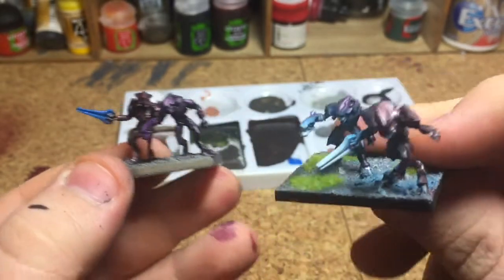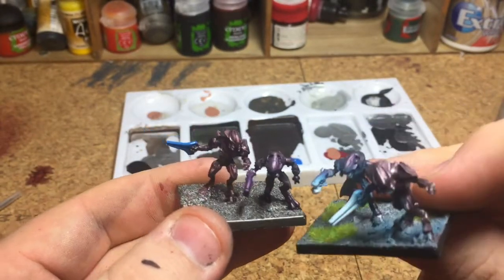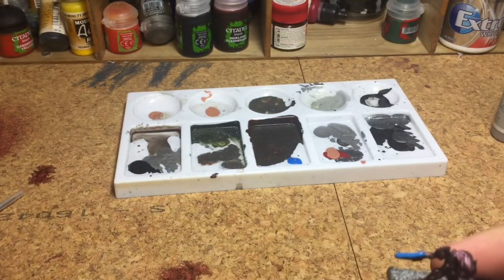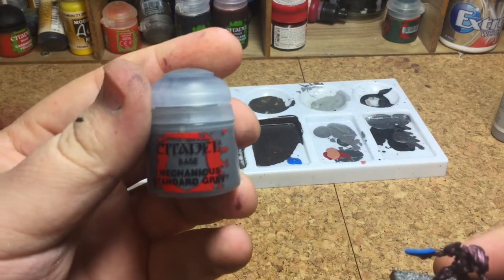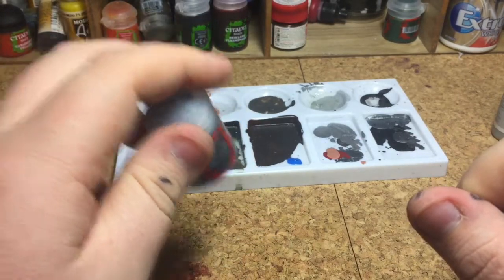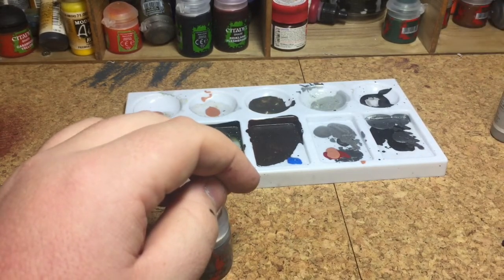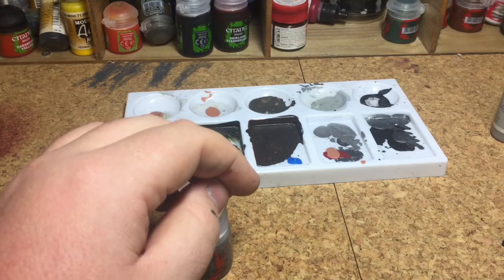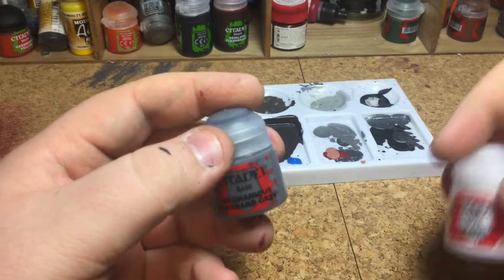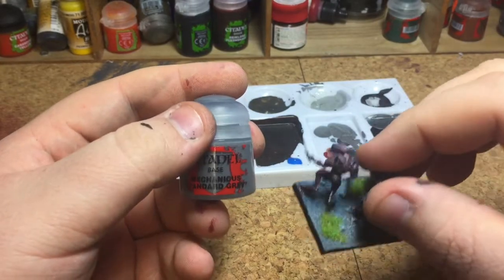From here on I'm going to be using the airbrush. For the bases I literally paint them in Mechanicus Standard Grey and then drybrush with Ceramite White — a really light drybrush — and you get the base looking like the finished example. I'll get the airbrush ready and be back in a bit.